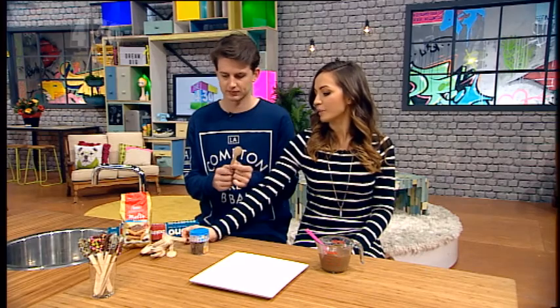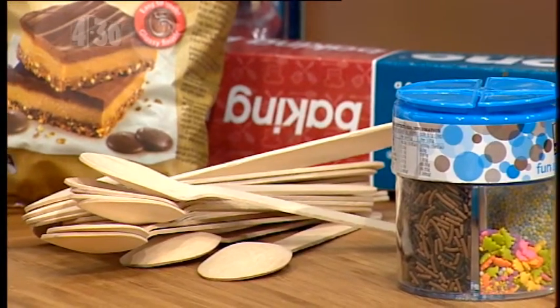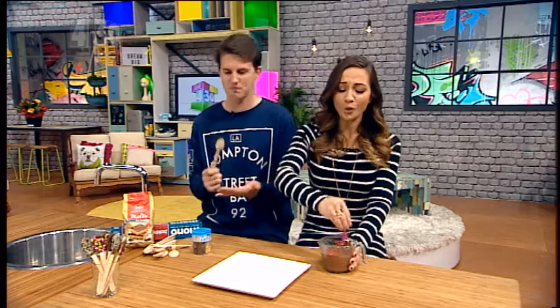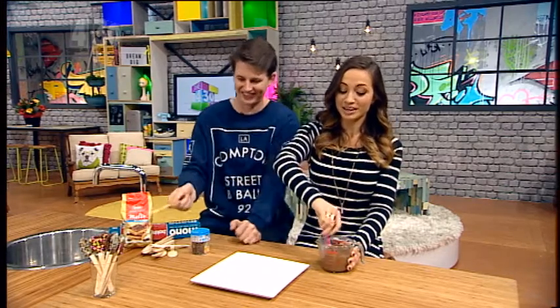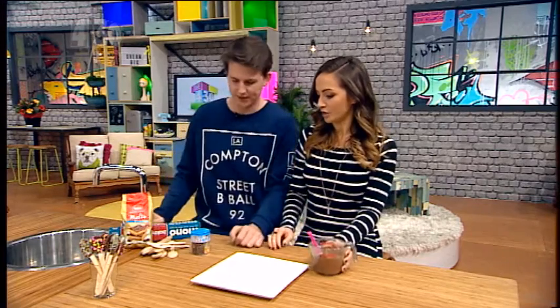Now these are wooden spoons. Why not normal spoons? Well, mainly because these are cheaper and disposable, and also if you bite on it, it's not going to hurt as much as a metal spoon. The wooden spoon brings back memories — my nana was a great baker. So you take a little wooden spoon and dip it in your chocolate.